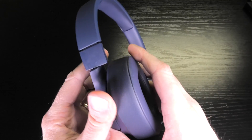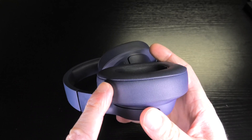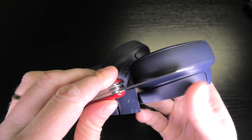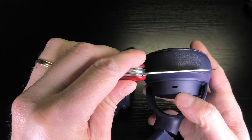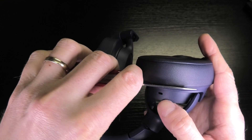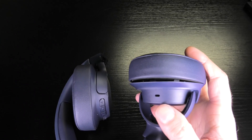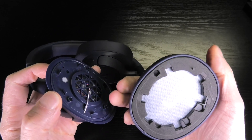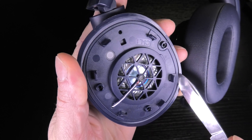We're going to start with the left side of the headphones. First, we're going to take off the earpads. This is really easy — you just take a pocket knife and slide it into the little gap right between the ear cups and the ear pad, between the plastic and the fake leather. If you do this carefully, you don't even ruin them. Then you just pry them open and pop off the ear pad.